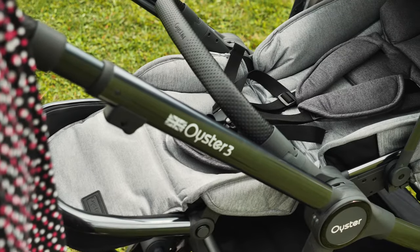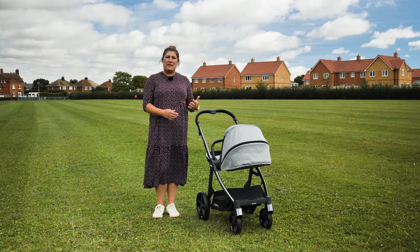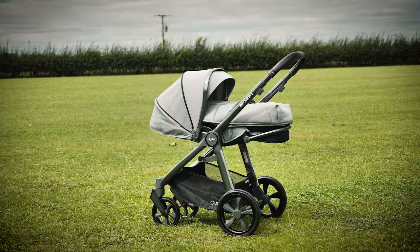Any child, whether a newborn or a toddler, must use the harness. This is a little tricky for a newborn as initially they're so small and curled up. The lay flat position of the Oyster 3 is almost 180 degrees — optimum for a newborn and a better level compared to some other pushchairs which are suitable to use from birth.